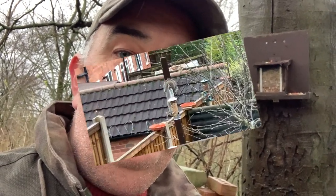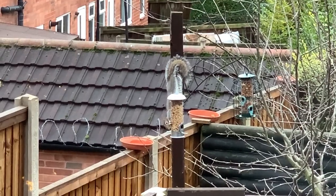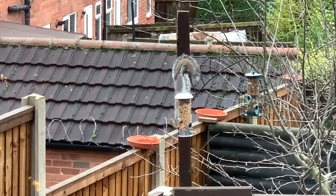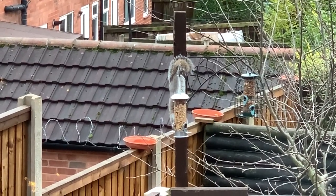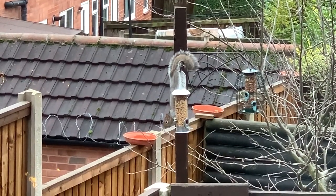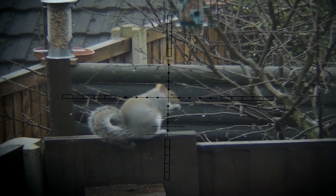Here's a familiar scenario for anyone with a bird feeder: a fat gray squirrel raiding your expensive peanuts, mealworm, seed, etc. You can probably just about tolerate the odd one, but there were four in the garden at once, so something had to be done. Out came the feeder, specially designed and built by my mate Stan — a nice one-inch-thick plywood backing.